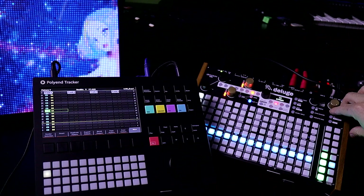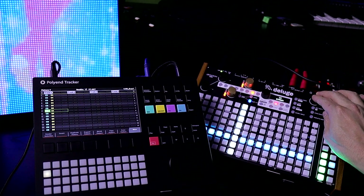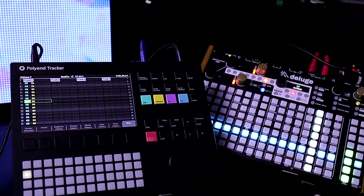We're going to press play here. So we're at a very slow tempo — like 26 BPM. You can hear it's not in sync.